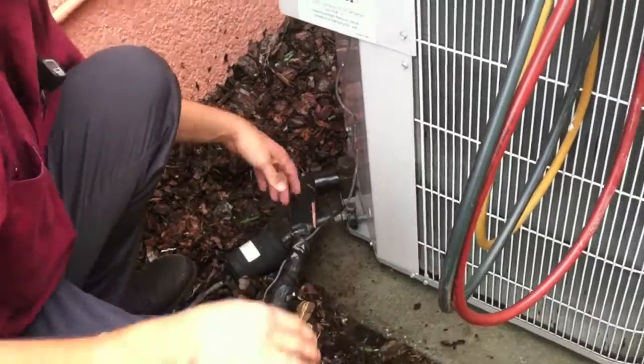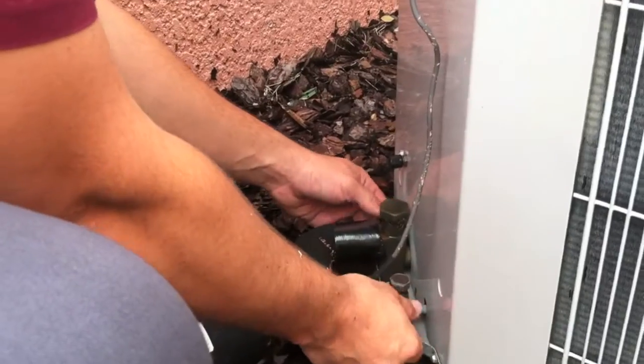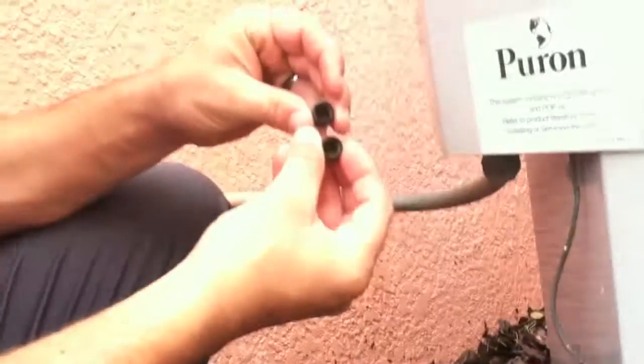So we've already tested the capacitor, and what we want to do now is make sure the system is in cool mode and that it's been running for at least five to ten minutes. What we're doing here is taking off the Schrader valve caps and we're going to check to make sure that those rubber seals are still inside.